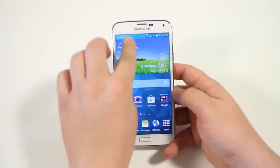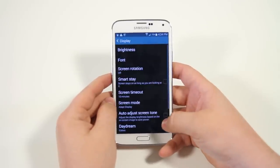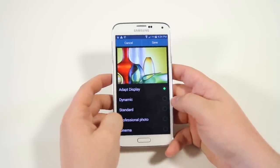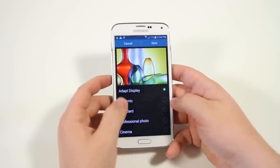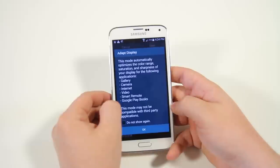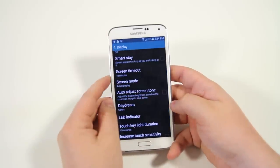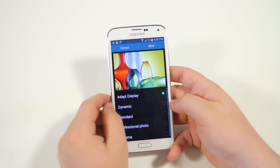If you go into the settings, then display settings, then screen mode, right now it's enabled on adapt display. Basically it adjusts the contrast and saturation to match whatever you're doing. On adapt display it automatically optimizes the color range for whatever you're doing. It's really nice and definitely makes this phone very gorgeous — I would just keep that on at all times.